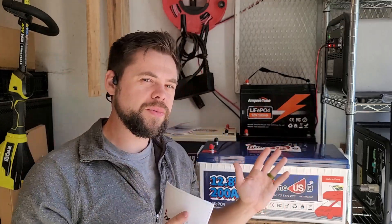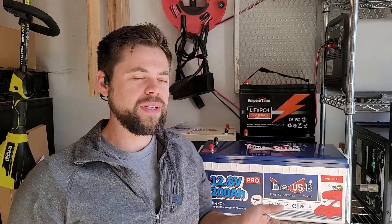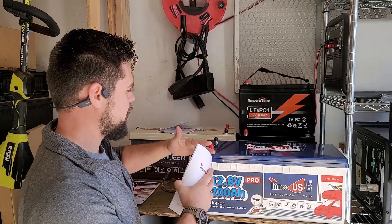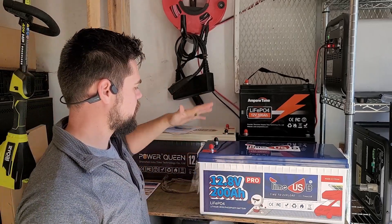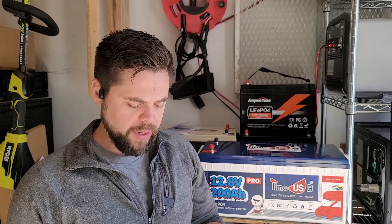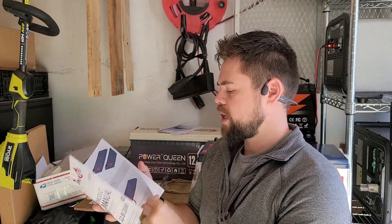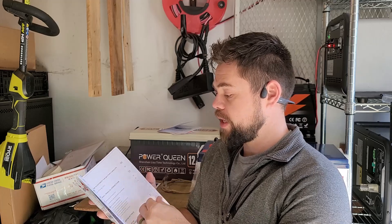If you're going to use this with a Titan solar generator, it really would be best to just get the 24 volt version. But with the 12 volt, you can get two of these batteries, link them together in series — positive to negative, positive to negative — and you increase your voltage and you're good to go.